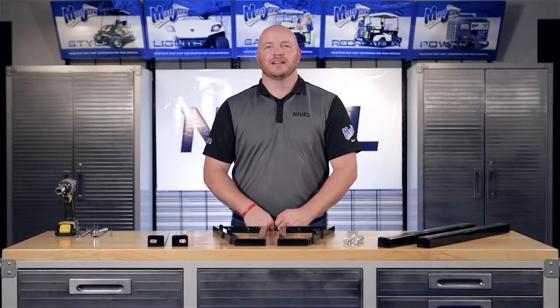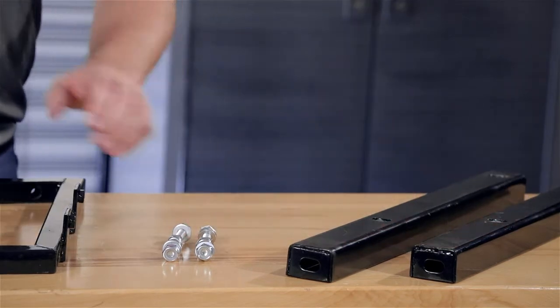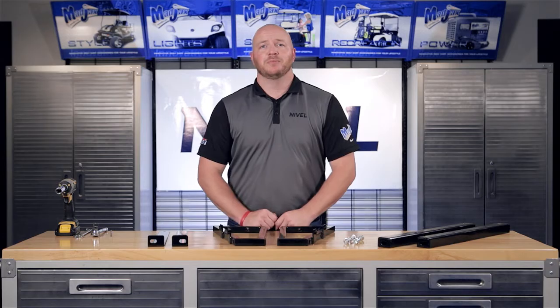Today we're installing the 04-035 Cargo Box Brackets designed to fit a Yamaha Drive II. Included with the kit are the two Cargo Box Supports, Hardware Pack, your two Main Brackets, and your Bagwell Brackets.